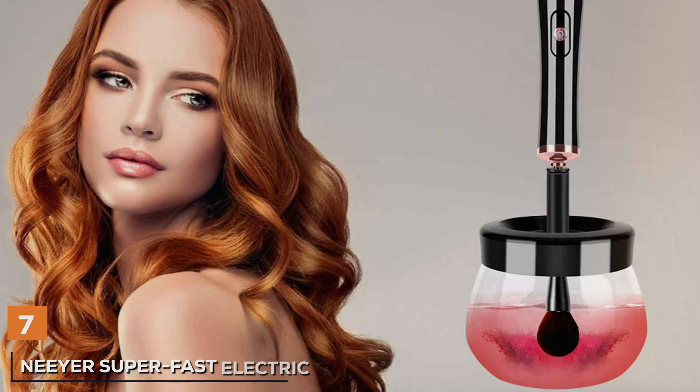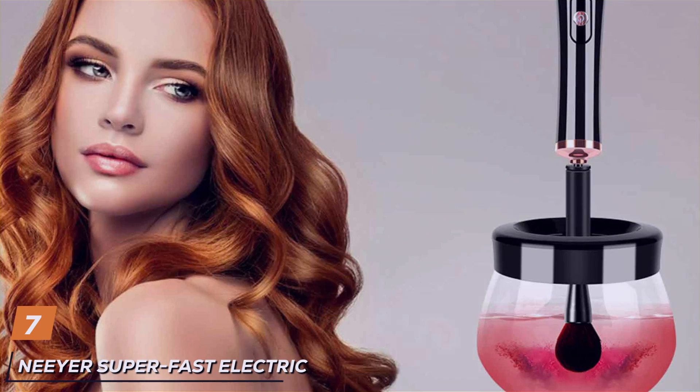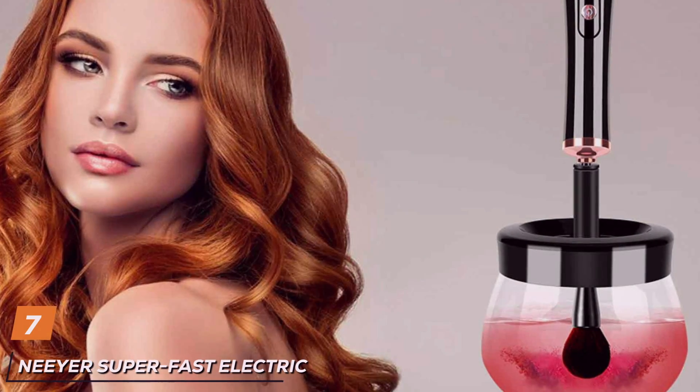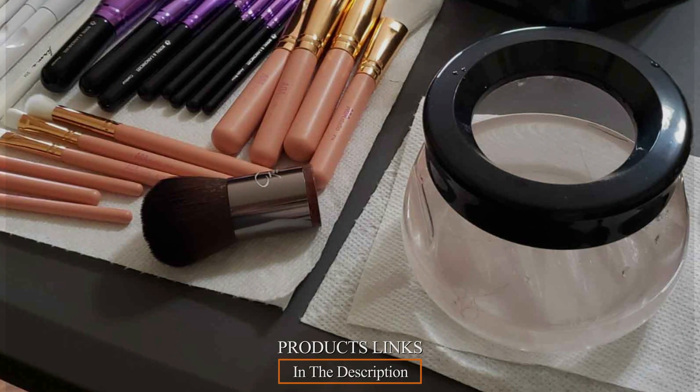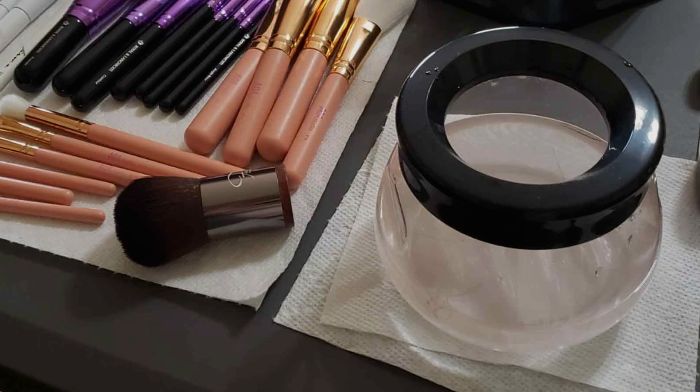Last but certainly not least, at number 7 we have the Neer Superfest Electric Brush Cleaner Machine, revolutionizing the way you clean your makeup brushes. With its sleek design and cutting-edge features, this electric cleaner offers unparalleled convenience and effectiveness for both personal and professional use.